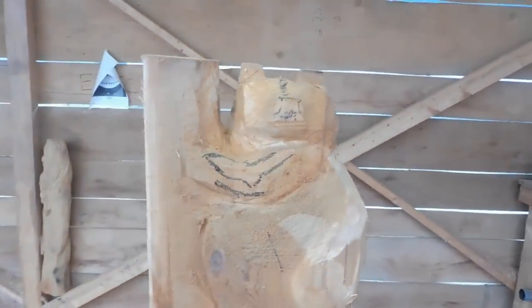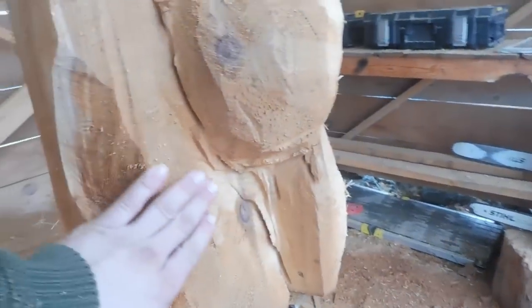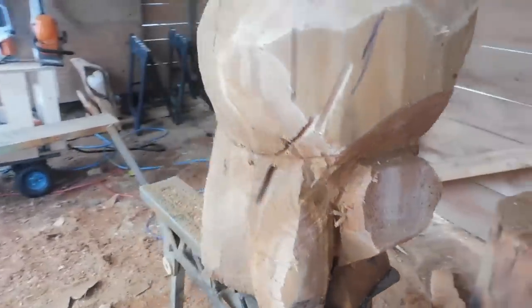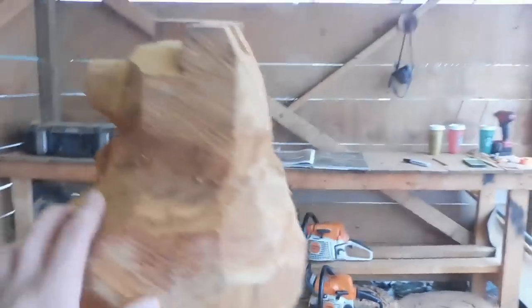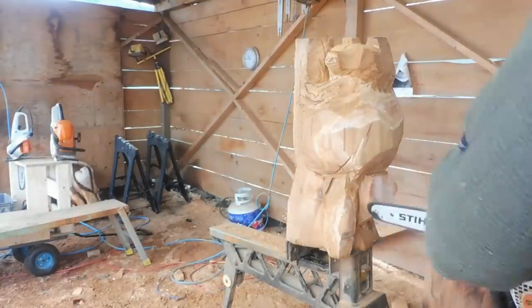Alright, at this point we are done with roughing out. It's not too defined in the tail region, but I imagine it'll be able to pop out once we add a little bit of burning texture to it. All that's really left is detailing the tree, adding fur to the body, and then we'll go into actually working on the face.